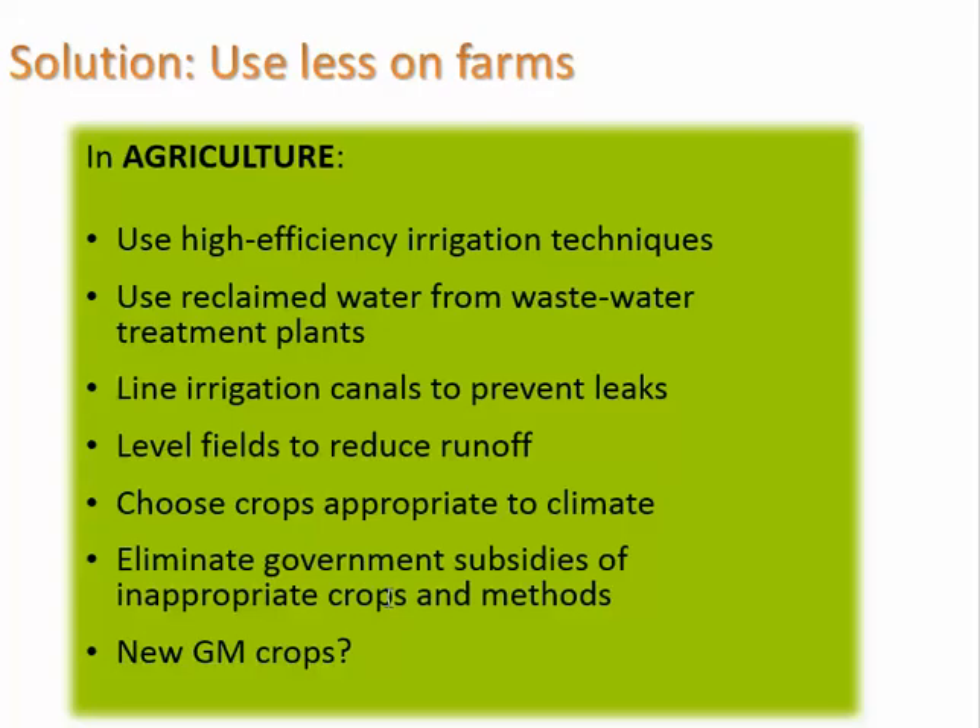The government will often support farmers with a severely discounted rate on water to help them grow the kinds of crops that are essential for the economy.